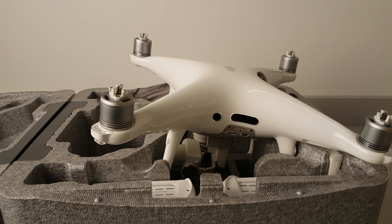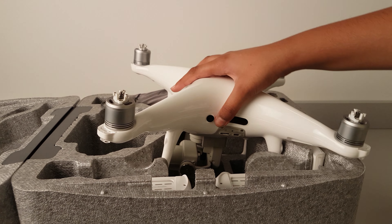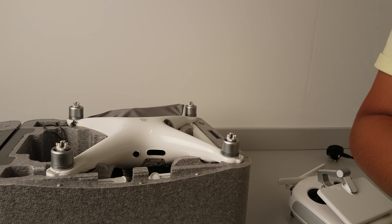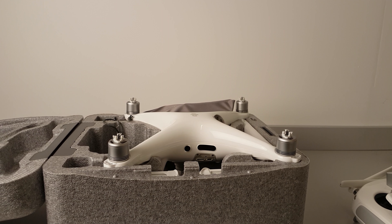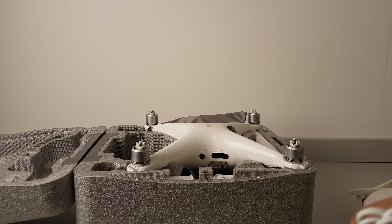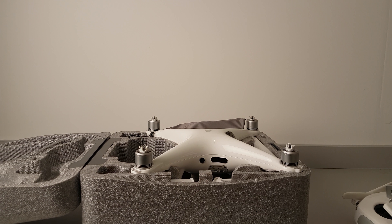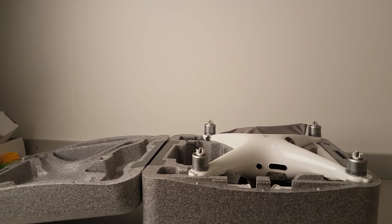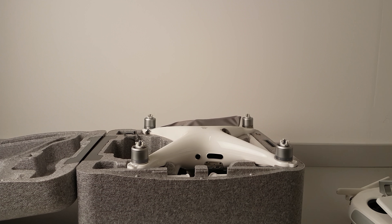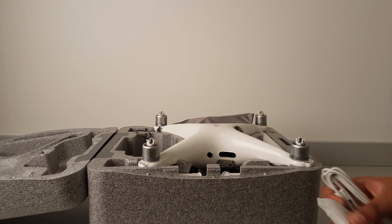I really do like this drone — it records really clearly. There is one problem though: if you're in a populated area where the Wi-Fi signal is really strong, you'll get interference and it can't go that far. It will only go about 200 meters, and it starts losing range at around 120 meters away. It's not that bad, but you should go to parks when you use it if you're in a populated area because the Wi-Fi signal interference is really annoying.